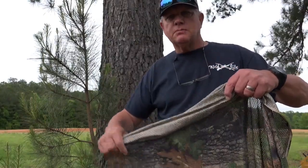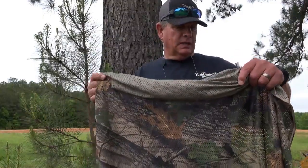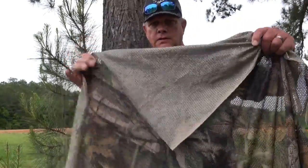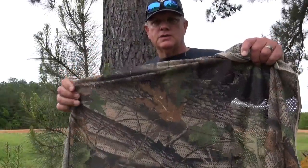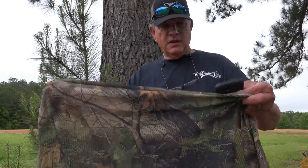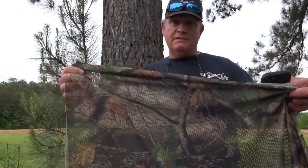There are three basic patterns that this particular type of camouflage comes in: camo leaves, dry grass, and woodland colors — those are the three primary colors. This particular camo is a six and a half by five foot piece, so six and a half feet one way, five feet the other way.